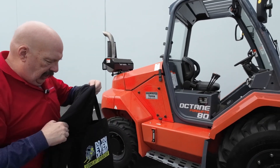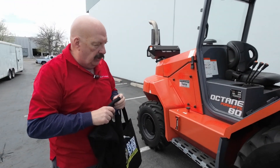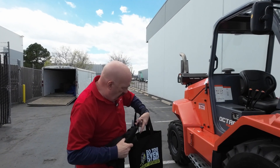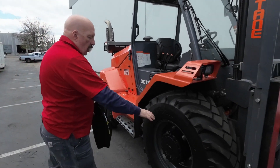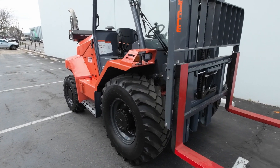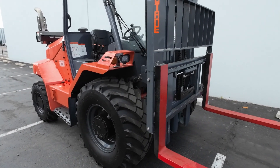Let's walk around the forklift and talk about it. You guys know most of this already, but if somebody else wants to use this as an educational, that's good. We've got the rough terrain tires on here, good tread on there so you can go through your dirt and gravel lot.